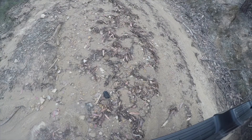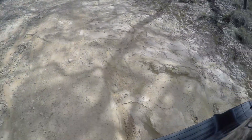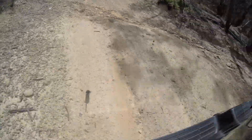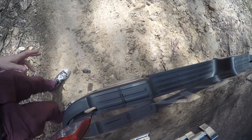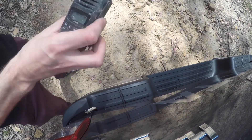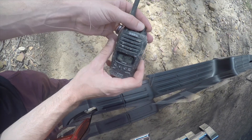But what will happen when you drag the radio behind a 4x4 through a tough four-wheel drive track? Well, apart from a few scratches, the UH850S still works fine.